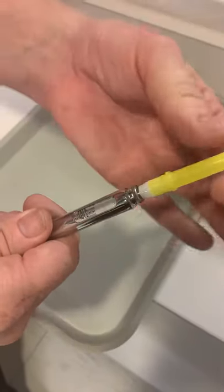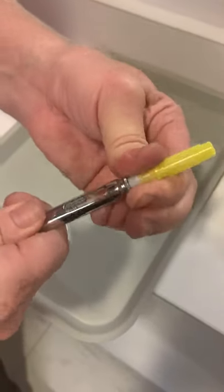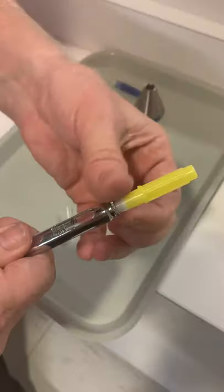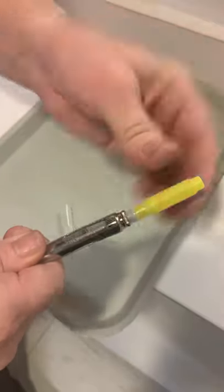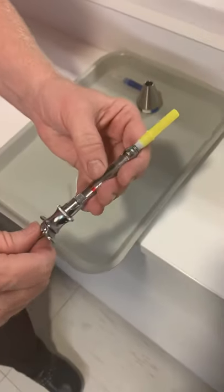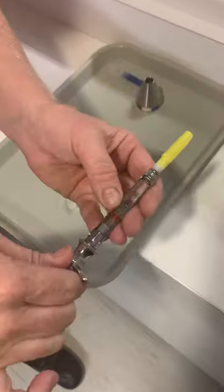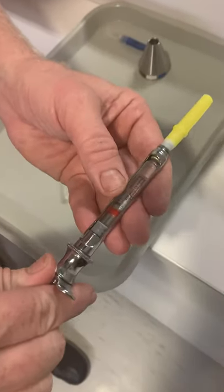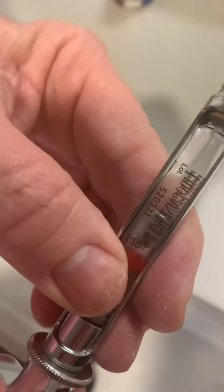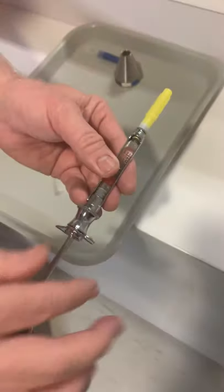If you only twist the cap, that can come off and you can poke yourself. Push down and twist — you can do it this way or this way, but not just the cap alone. Also make sure that everything is in line to pass it, and that the expiration date is showing for the doctor.